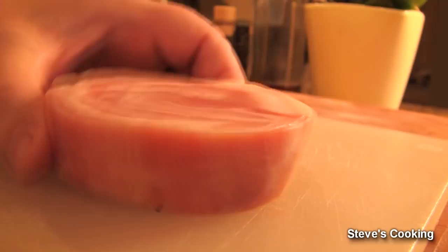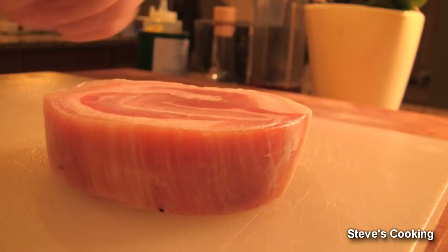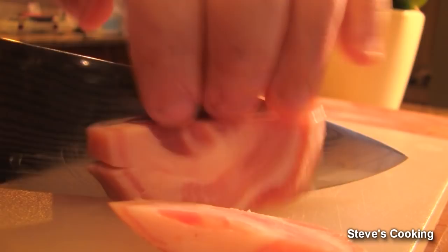I've got some beautiful pancetta here and what we're going to do is cut it into little cubes — as the Italians would say, cubetti for little cubes. So we're just going to slice it and then cut it into cubes.